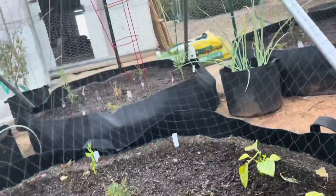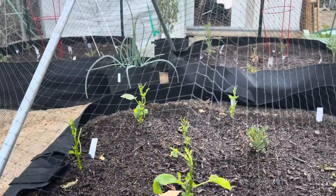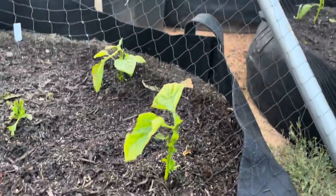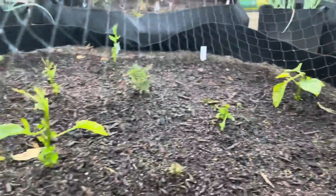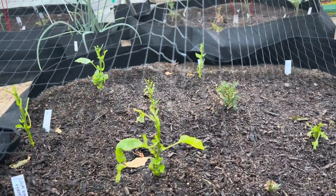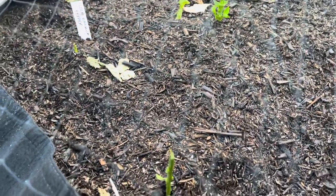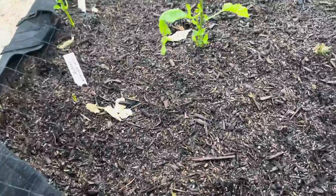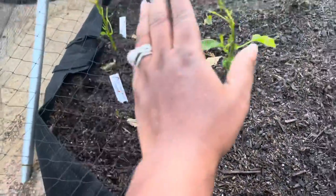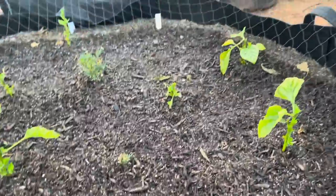I'm so pissed. Look at my scotch bonnets that I struggled with, y'all - I grew these babies up and I was just so proud of them. Look at the devastation. In my heart, I know it's gonna bounce back because I'm gonna make sure I secure them. But y'all, look - that's a jalapeño that I bought from the store, that's the Lola banana pepper that I grew, and then everything across here is scotch bonnet.